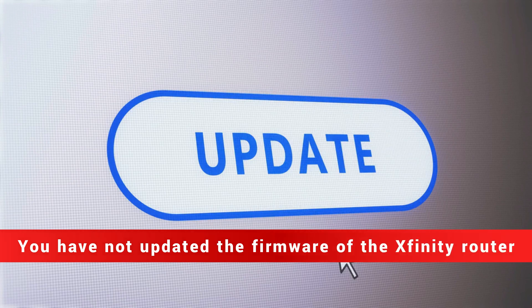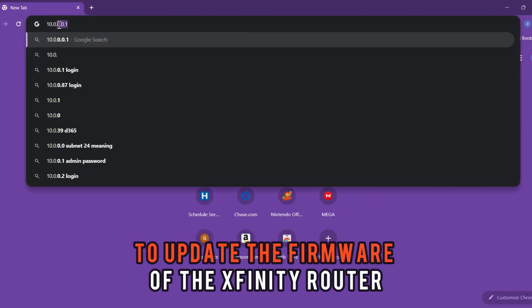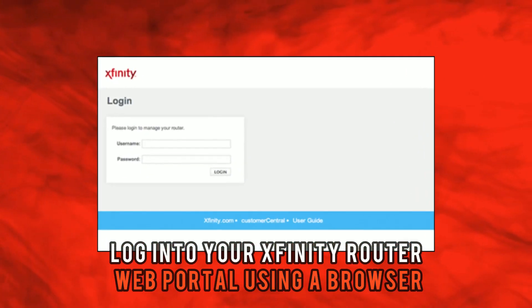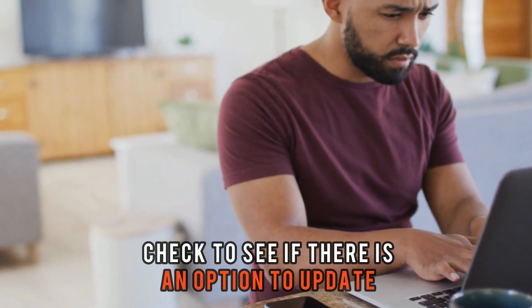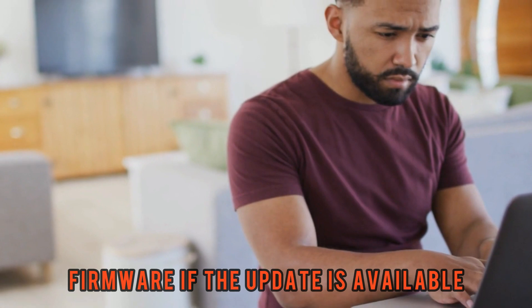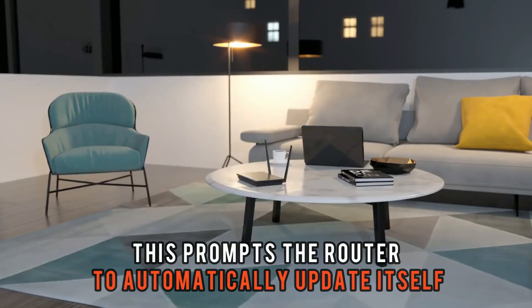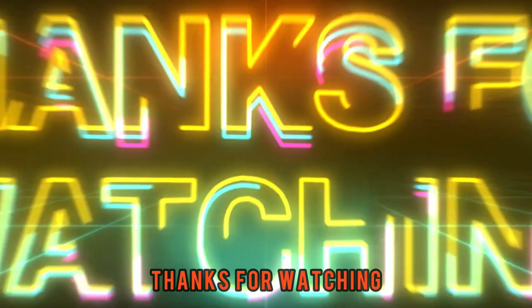You have not updated the firmware of the Xfinity router. To update the firmware, log into your Xfinity router web portal using a browser. Next, click on the settings menu and check to see if there is an option to update firmware. If the update is available, select the option. This prompts the router to automatically update itself. Thanks for watching!